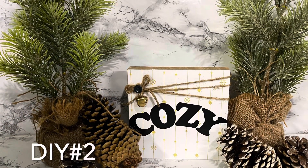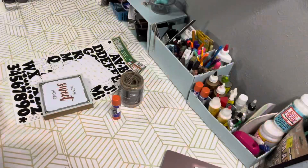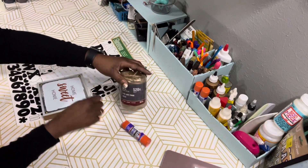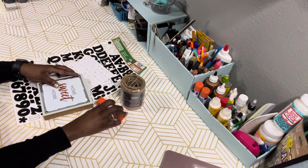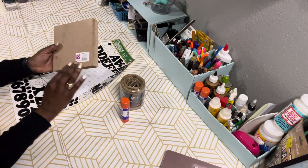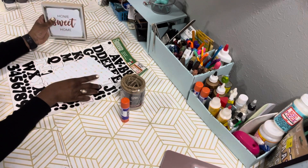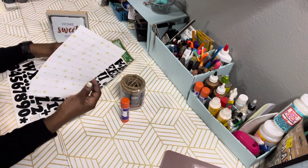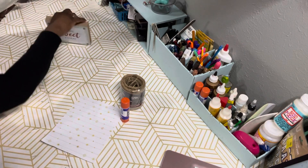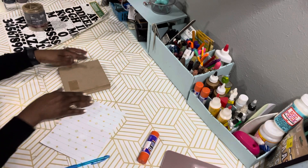Okay, let's move on to DIY number two. Here are the supplies you need for this project and it's simple — you don't need that much. I have a glue stick from Dollar Tree, some jute twine from Walmart, a home sweet home shelf stand from Dollar General, some scrapbook paper from Dollar Tree, and some peel-and-stick letters from Walmart.